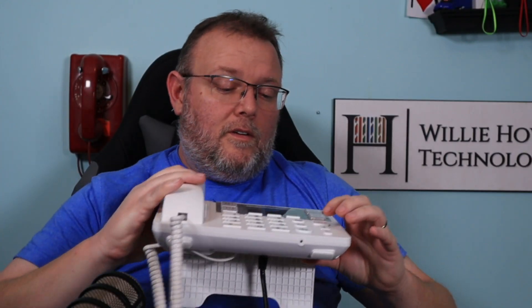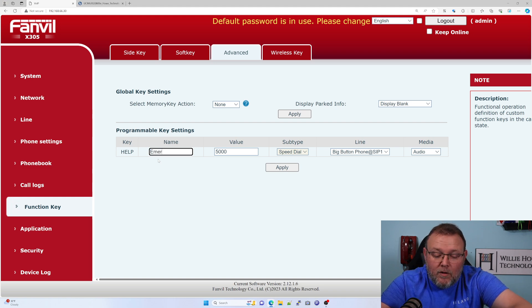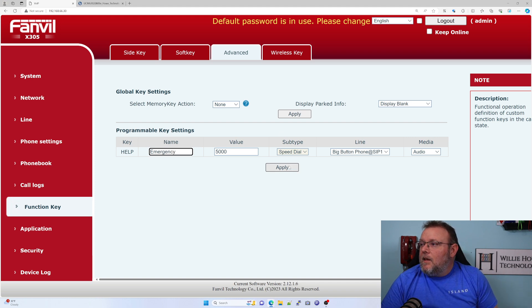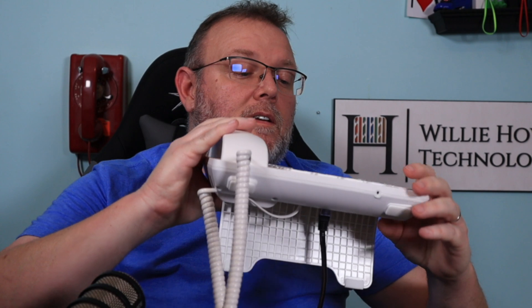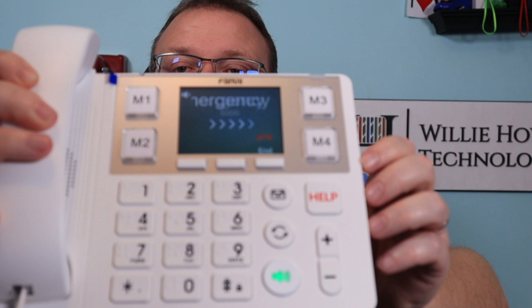Hi, you've reached the voicemail of Willie Howe. And when we hit Help, what I noticed was this name that we programmed here is what showed up on the screen. So we could change this to, like, Emergency. Apply that. And then if we hit that button, then it says Emergency at the top.